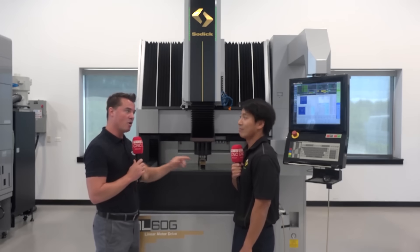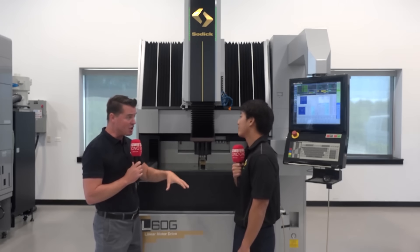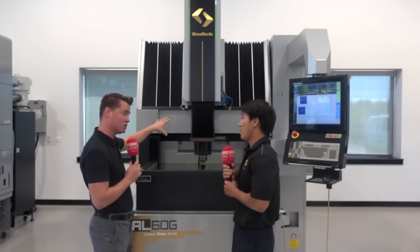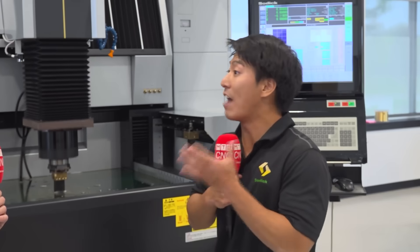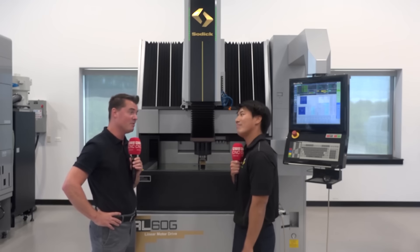In the industries this machine typically goes into, finish and precision are the ultimate goal of what this style of EDM does for your customers. For this model — the AL machine, which is our highest-grade Sinker EDM — we have our S-key controller. That means we have different circuits for roughing, for semi-finish, and for finishing. That's pretty impressive.